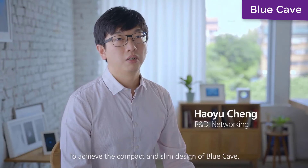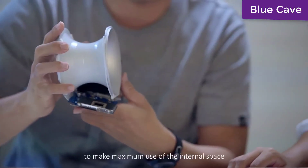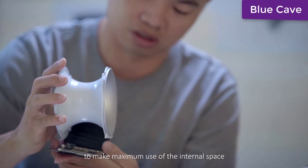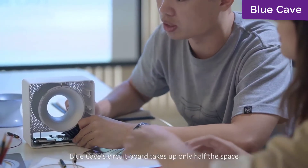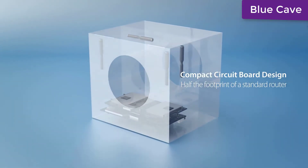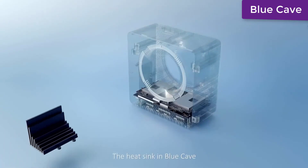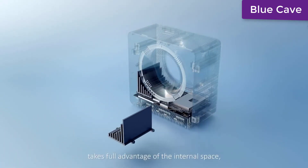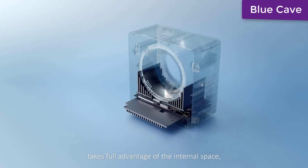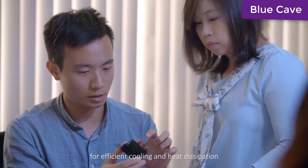To achieve the compact and slim design of Blue Cave, its circuit boards and heat sinks are specially designed to make maximum use of internal space. Blue Cave's circuit board takes up only half the space of a normal 4x4 router circuit board, and is separated into two overlapping pieces. The heat sink in Blue Cave takes full advantage of the internal space, so it has the maximum surface area for efficient cooling and heat dissipation.